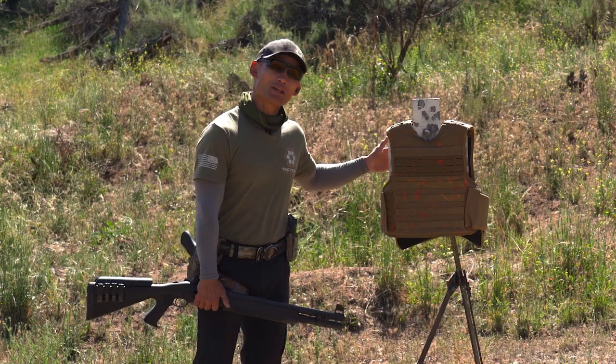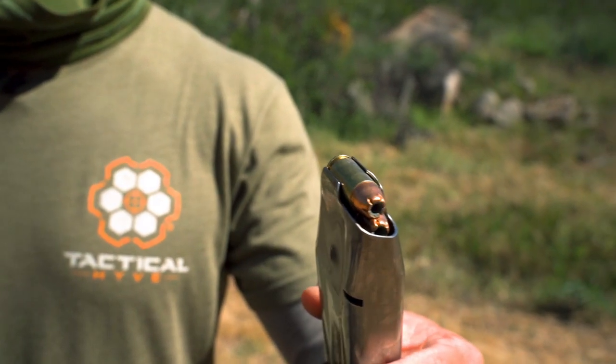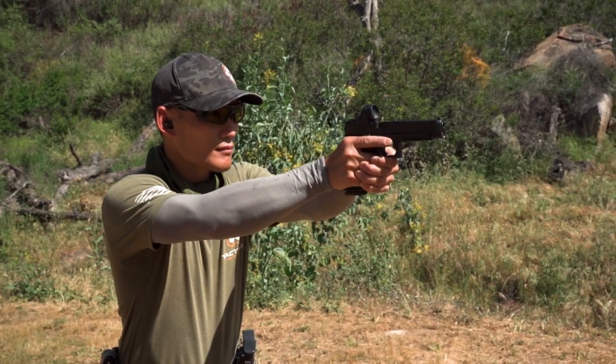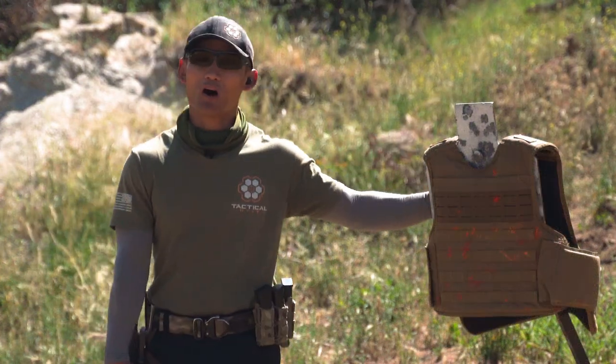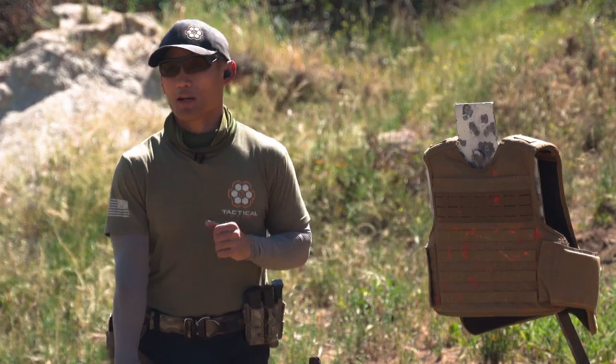On the back of the vest we're going to shoot birdshot, 40 cal, and 9mm. We don't expect any of those rounds to penetrate through, so we're going to do them all on the same side since this vest is 3A plus and rated for that.